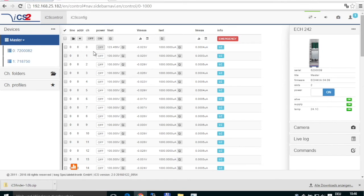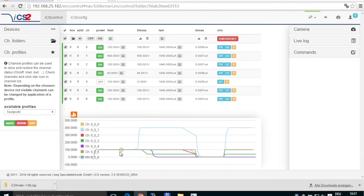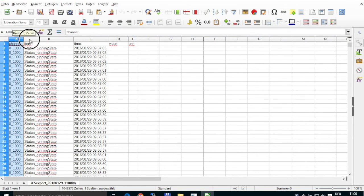Out of the box, this system offers an easily accessible control and monitoring via the use of a web browser. This software, which is called ICS Control, enables various control, monitoring, logging, and analyzing possibilities for your specific system. With the help of the integrated users and roles management, it is also possible to enable additional users to get monitoring access to the system without the possibility of changing settings.